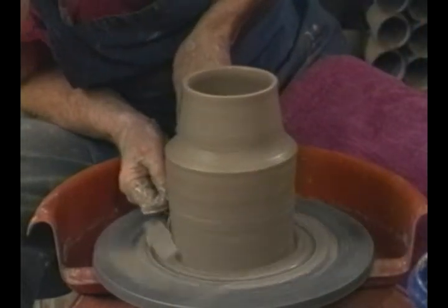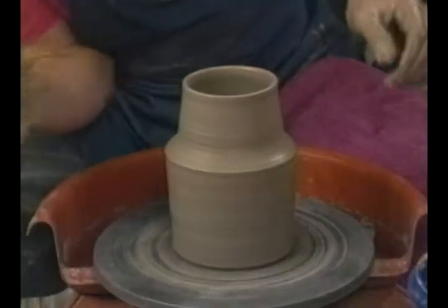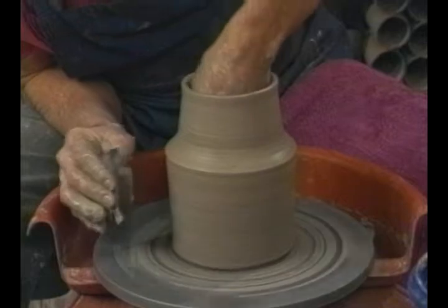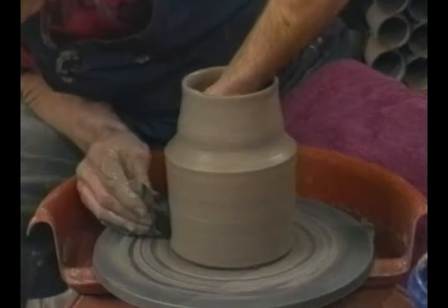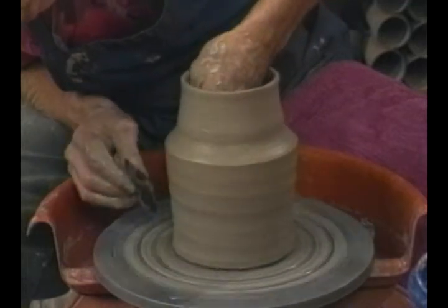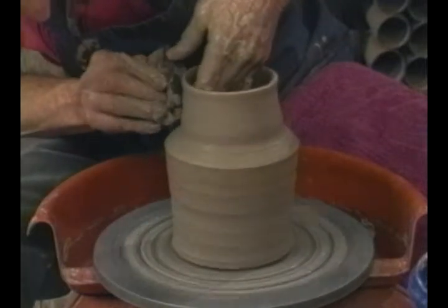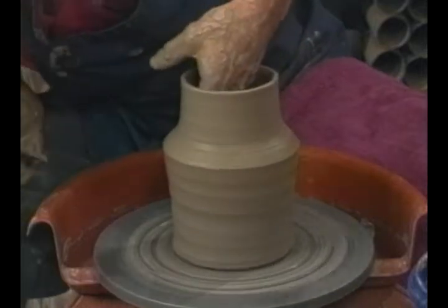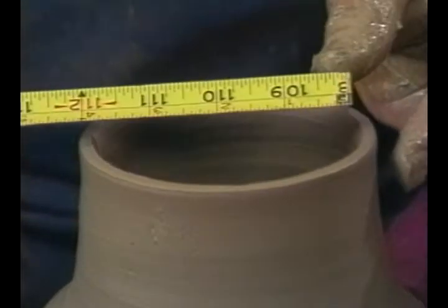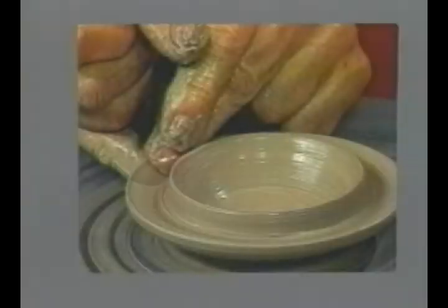Take a little bit of this clay off so I can see the whole pot. I can throw with a rib - give bigger throwing marks and use those as decoration. Clean up this accent here. Then you measure the inside, the top of the pot. So this is 3 and 7 eighths across the top on the inside.